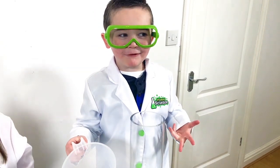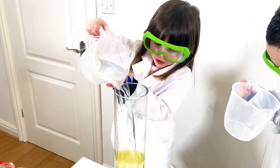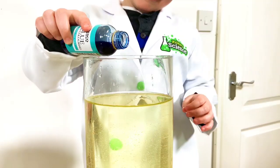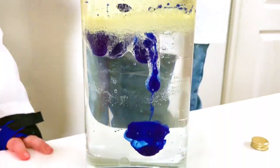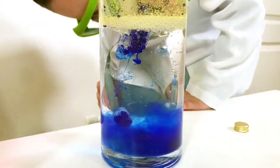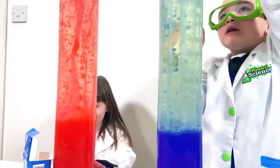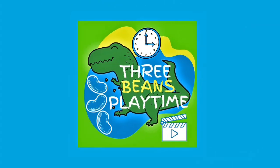We're going to need even more oil. I think I need a bit more. Wow, look at mine! That's so cool, I feel like lava. Here is play time!